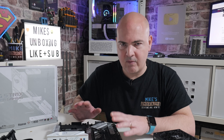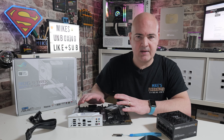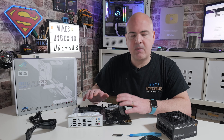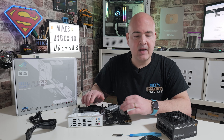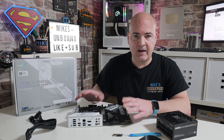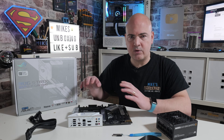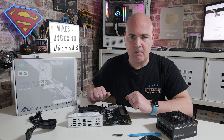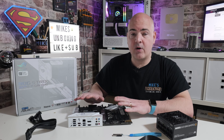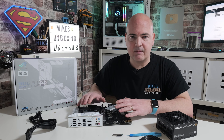Before we start looking at the files to download, I'll quickly address something which gets asked a lot: do you need to do this on a bare board? The simple answer is no, you can do it on a fully built PC. Personally, I find it easier on a bare board, because if there are any problems and you can't get it to flash, you can rule out other connected components — an M.2 drive, processor, or RAM could have a potential fault that prevents flashing.